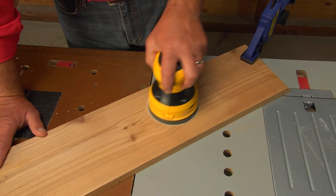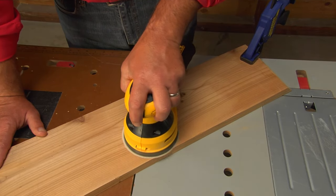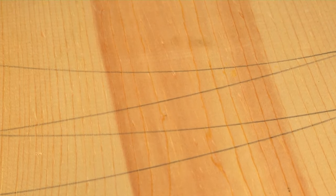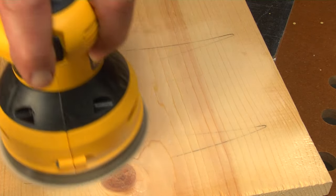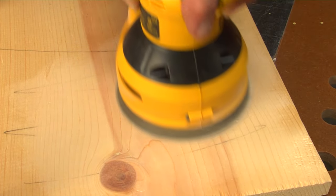Hold the sander firmly — it's strong enough to skip away on you — but don't press down on it. Just use the weight of your arm. You want to cover the surface evenly, so you can use pencil marks as a guide, and keep it moving at an even smooth pace, about 1 inch per second, and overlap your passes, letting less than half the pad go past the edge.